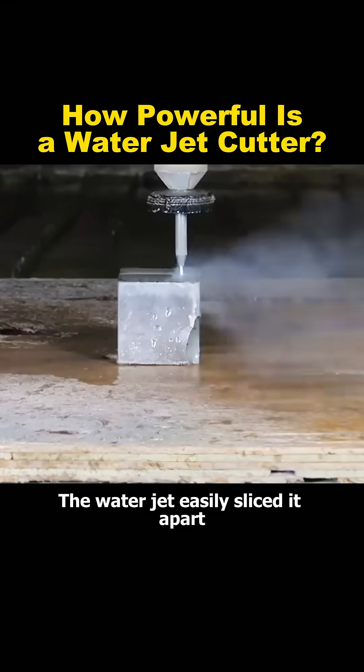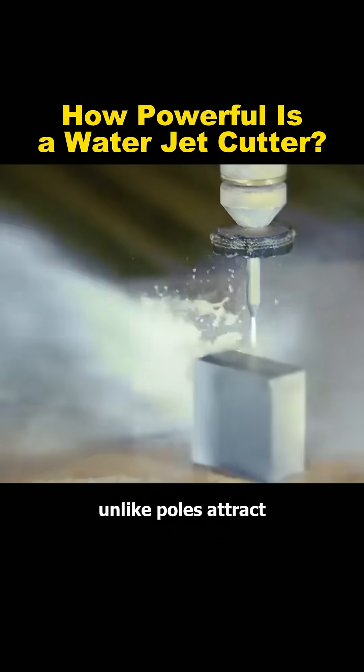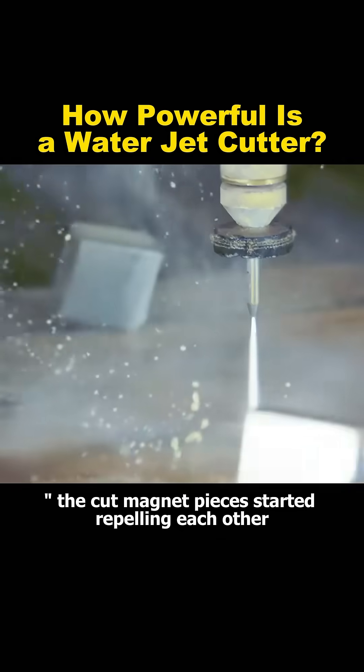The water jet easily sliced it apart. Due to the rule of like poles repel and unlike poles attract, the cut magnet pieces started repelling each other.